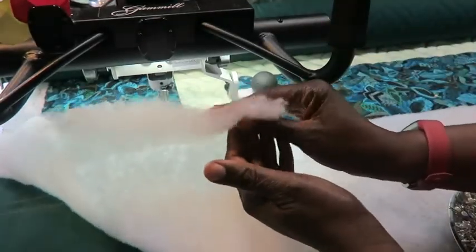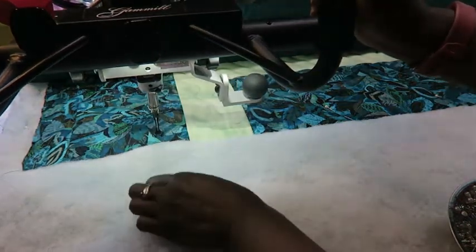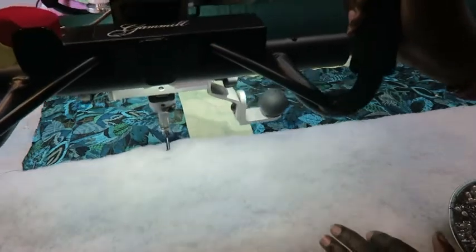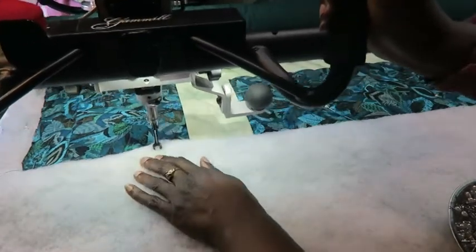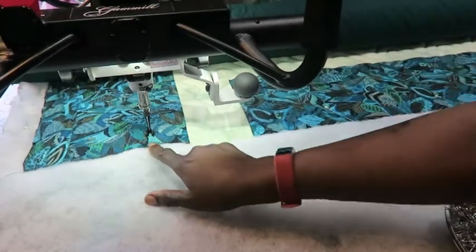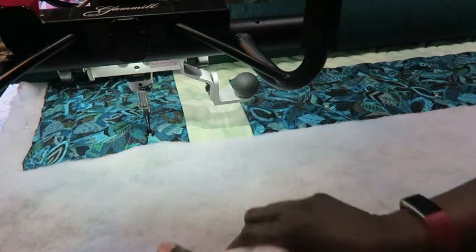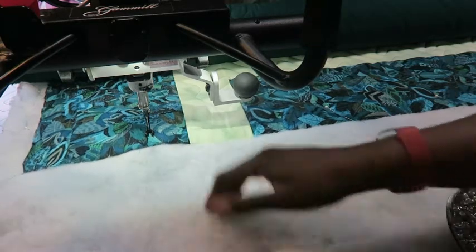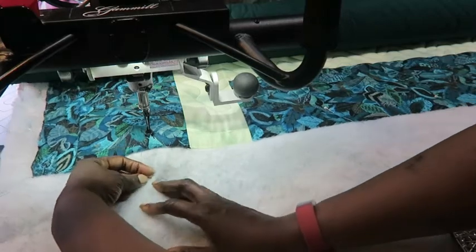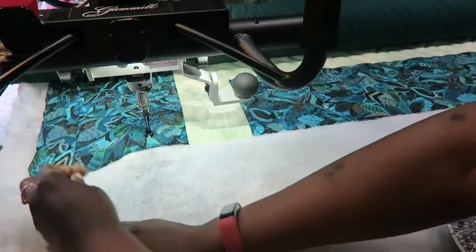It is a six-ounce polyester batting and it can be very bulky. When I get to the edge of my quilt and come off, sometimes I get hooked up into the batting and I can't get out. So once I have basted my top down onto the edge, what I like to do is kind of pull the batting so that it's a little bit thinner, and then I like to stick pins in the batting once it's been pulled.